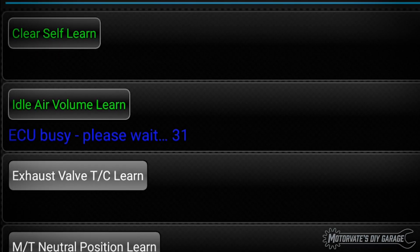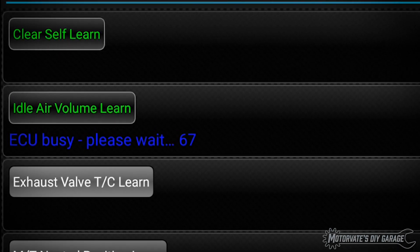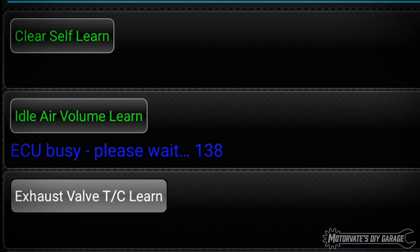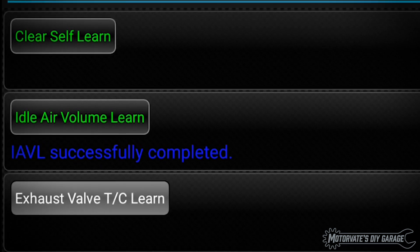On this episode of Motivate's Do Yourself Garage, we are going to show you an easy way to perform the Idle Air Volume Learning Procedure in about 10 seconds using a free app.